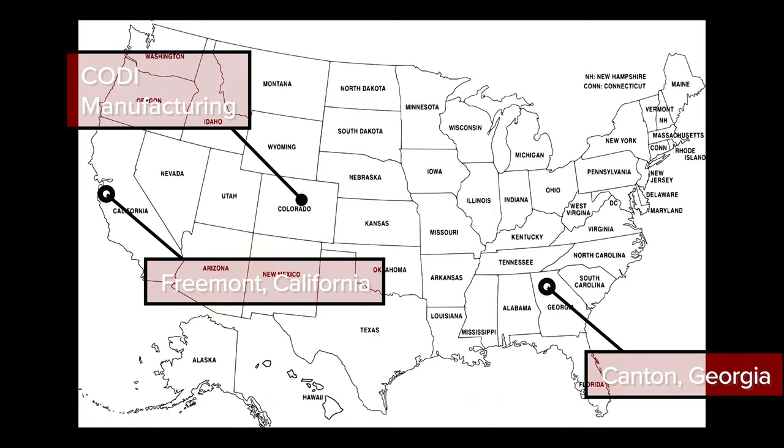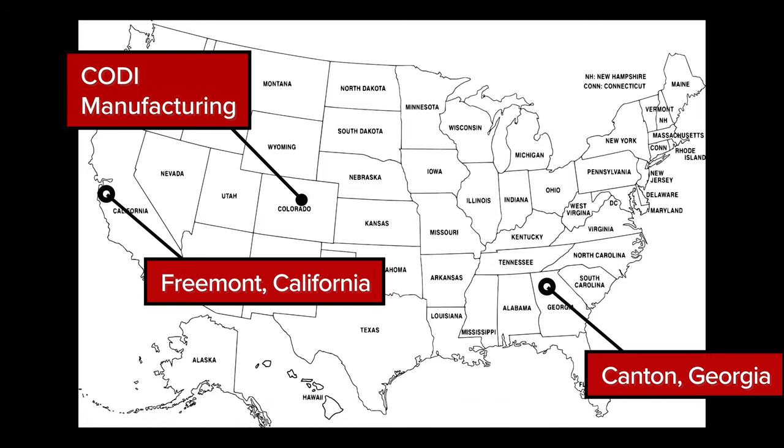How long has Chart been doing this? Chart has been making nitrogen dosers for about 20 years — it was a different company called Cryotech that Chart acquired, so it's only been Chart for about 10 years. The doser body itself, where they pull the vacuum to keep the liquid at negative 320 degrees, is made in Canton, Georgia, and then sent to Fremont, California, where it gets its dosing head, actuator, control panel, stands, cables, and sensors to integrate with fillers.